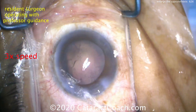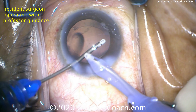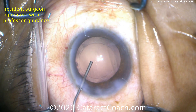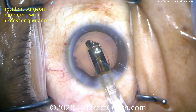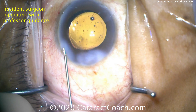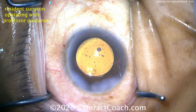Here's a beautiful 5mm rexis, and that looks great. Finishing up the case — a little bimanual irrigation aspiration to remove the lens cortex, polish up that lens capsule. This resident did a beautiful job. Filling the capsular bag now with cohesive viscoelastic. Here comes a single-piece acrylic lens going into the capsular bag. The way we enlarged that rexis kept it strong — there is no weak point. That's a beautiful overlap: 6mm optic, 5mm rexis. That looks beautiful.